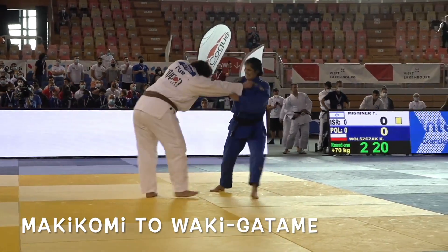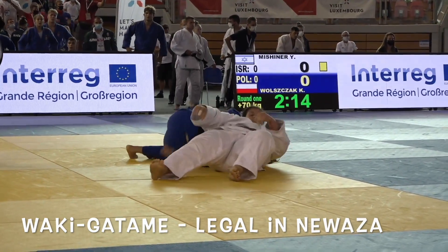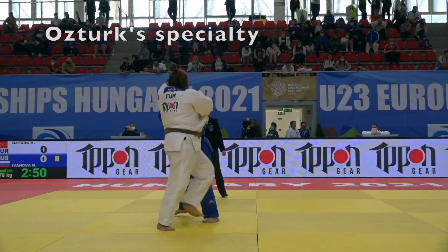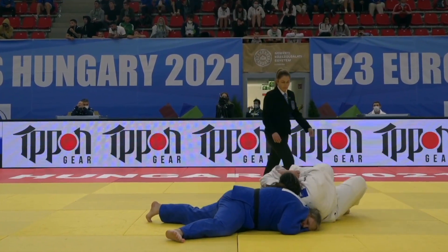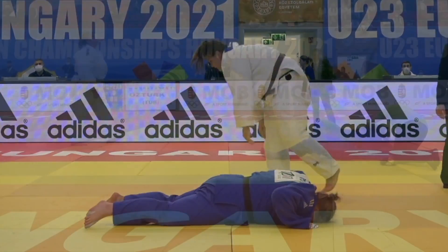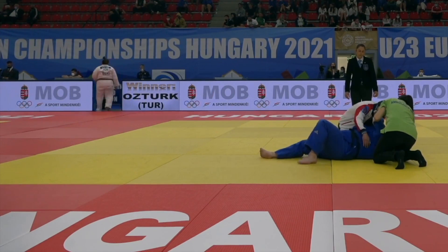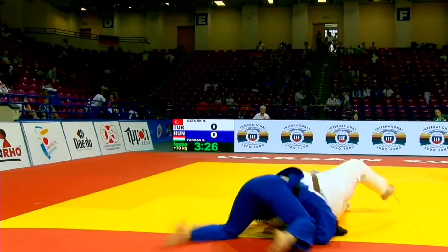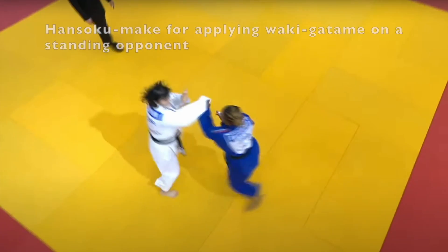Now let's look at Wakigatame. Wakigatame is a common cause for disqualification, but it's a legal technique used in newaza. You don't see it a lot on the IJF World Tour, but Oz Turk of Turkey is a big fan — she likes to do makikomi and then apply Wakigatame. In English, Wakigatame would be known as armpit lock. In this case it resulted in her opponent needing a stretcher to get off the tatami. Here's another variation: makikomi directly into Wakigatame.